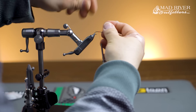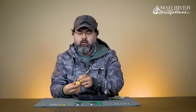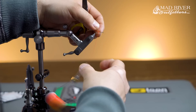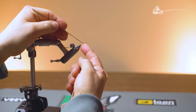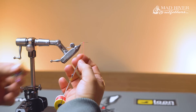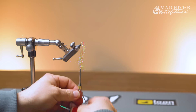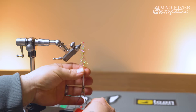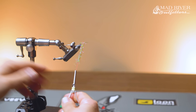I'll start my thread. I'm using UTC 140 — you can use 70. UTC is a flat thread; it's not woven together. By untwisting it and getting your bodkin out, you take the bodkin and shove it in between the different strands, then separate them by going up and down. Open that up, put your finger in there, grab some dubbing, put it in the split thread loop, hold some tension on the bobbin, and then simply twist it over top. This is a really good way to make a real bushy body real quick without having to pick up any other tools.